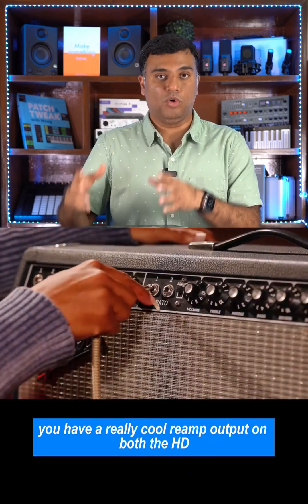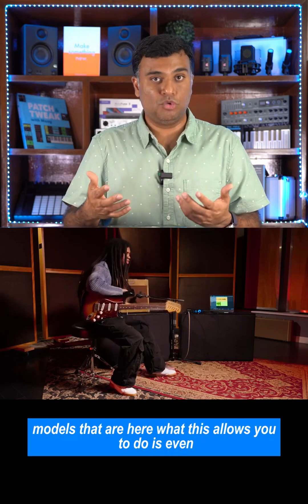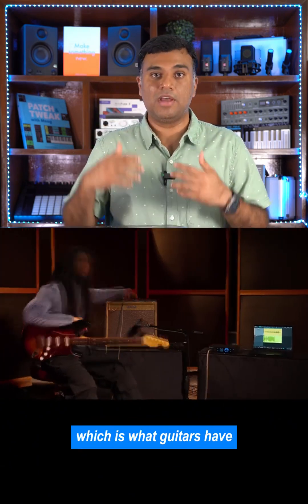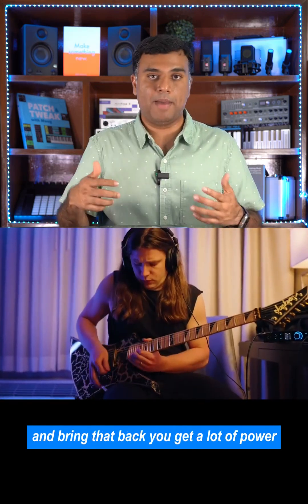Furthermore, you have a really cool reamp output on both the HD models that are here. What this allows you to do is even post recording your guitar, send the output at a higher impedance — which is what guitars have — out to external cabinet amps or any other external effects processors and bring that back.